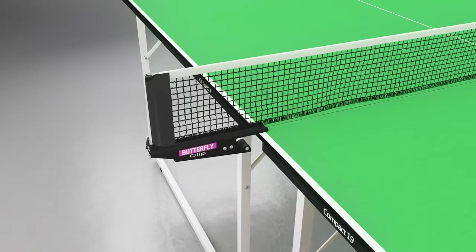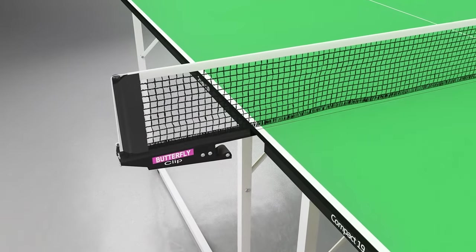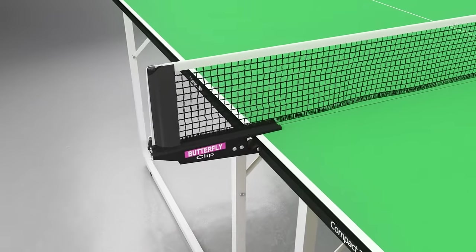A Butterfly clip net and post set is provided, and this includes a rubber cover on the clamp to avoid damage to the centre corners of the table.